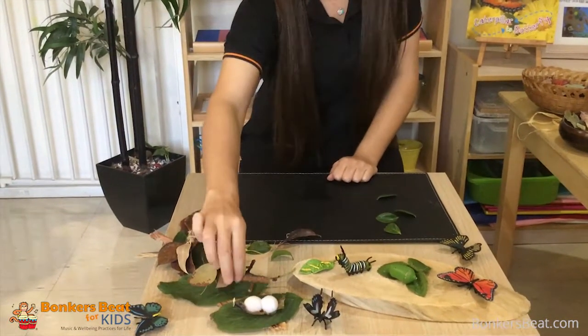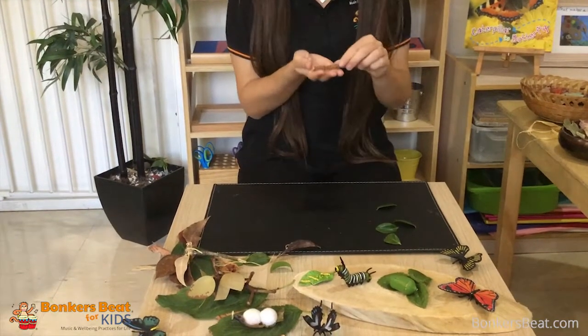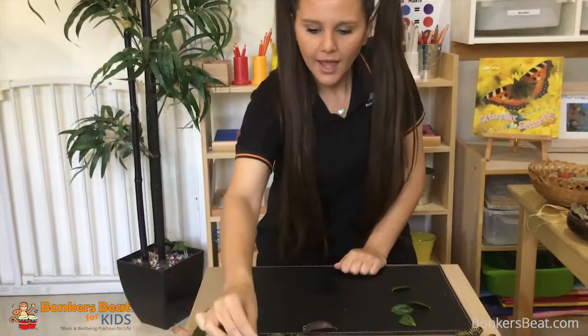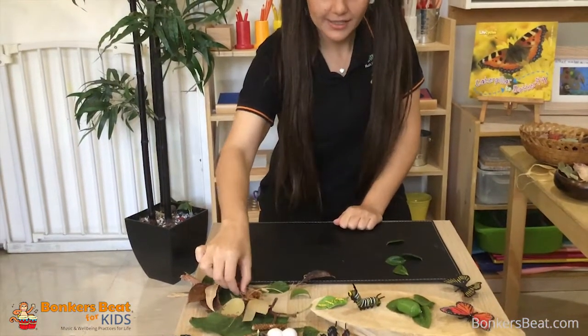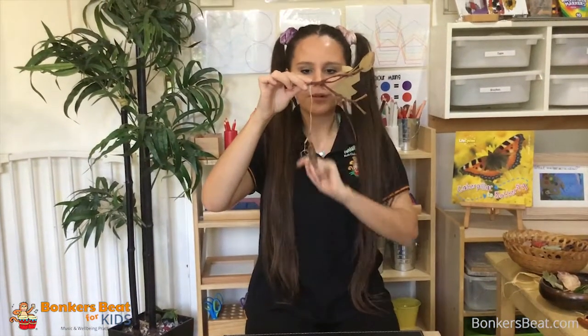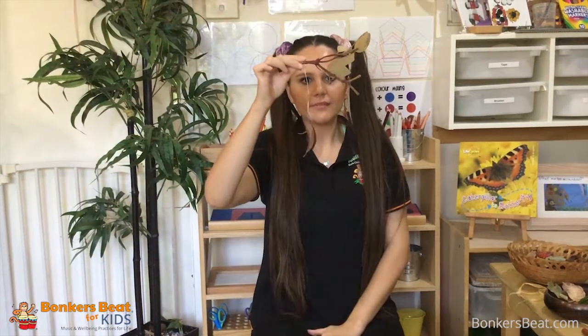When I was exploring the garden in my backyard, this is what I found, and I said perfect — I can use that for my caterpillar. Then I got an idea: I need to make a cocoon, so I used this little branch here to make a cocoon. So that is how we do that.